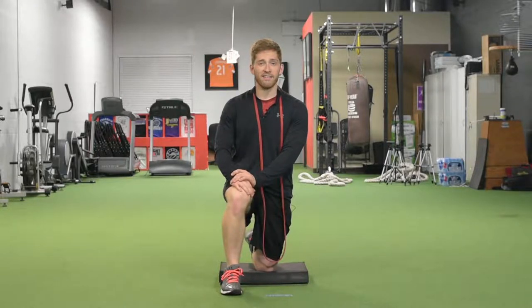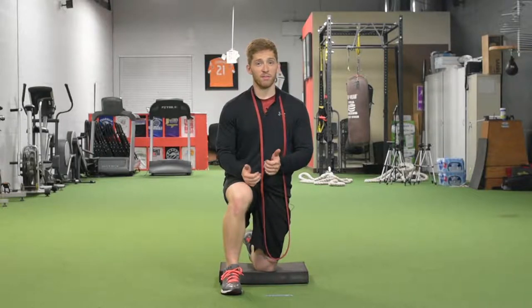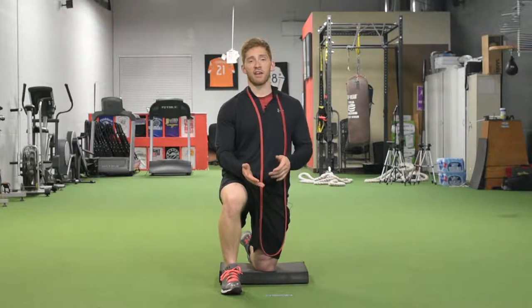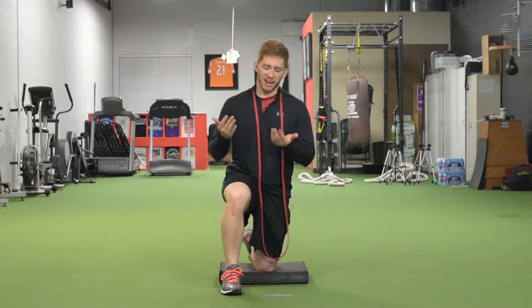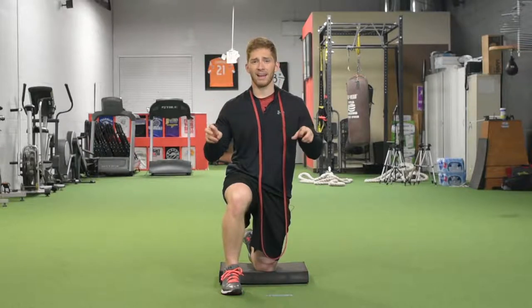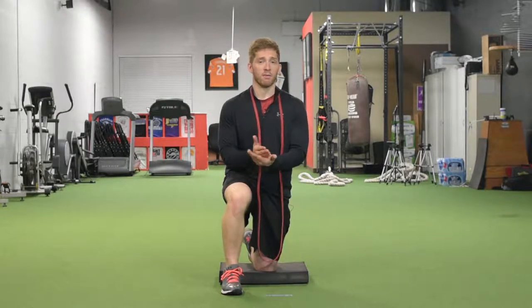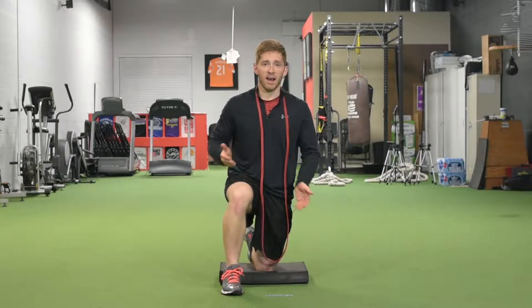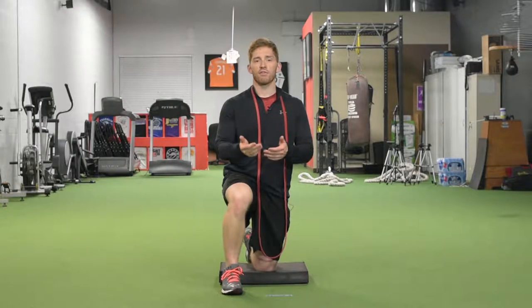I'm Lance Goyke and this is the Half Kneeling Band Reach. Half kneeling position on its own is really challenging and it's really good for progressing someone from a simple two-legged, two-armed — what we would call a bilateral lift — into something a little bit more unilateral, stressing more of these side-to-side and turning frontal and transverse plane motions.